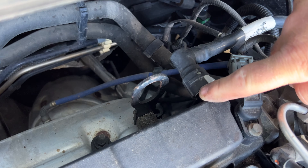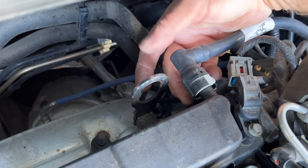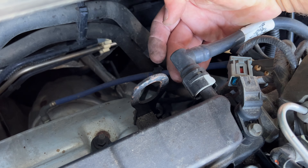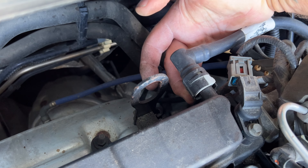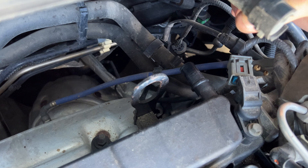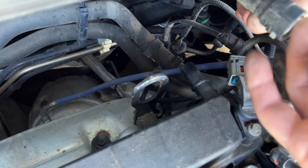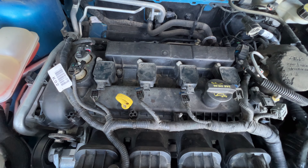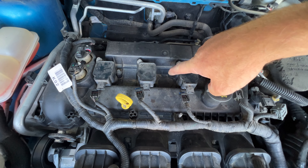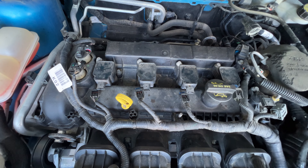On the back of the valve cover here you've got this hose which goes into the air intake, and if you feel right underneath here there's going to be a little gray tab. You're going to press that towards the driver's side and then you can just pull out. You can see right here, there's that tab I was talking about. Before I go ahead and start pulling the coils, I'm just going to take some compressed air and blow out — you can see there's a little bit of dirt and sand down in there, so I'm going to get that all blown out.